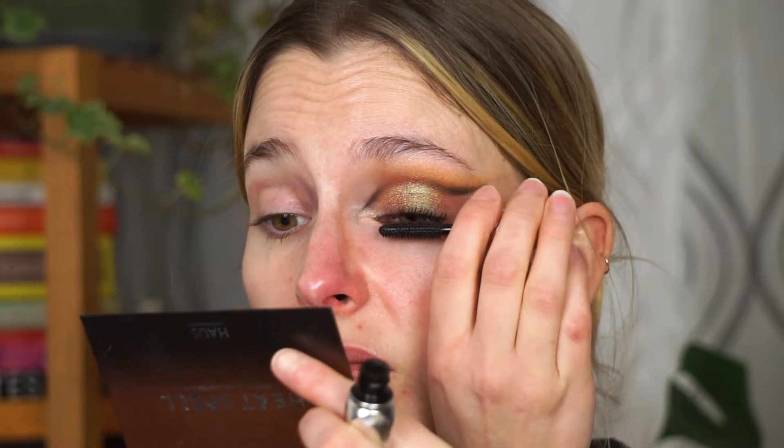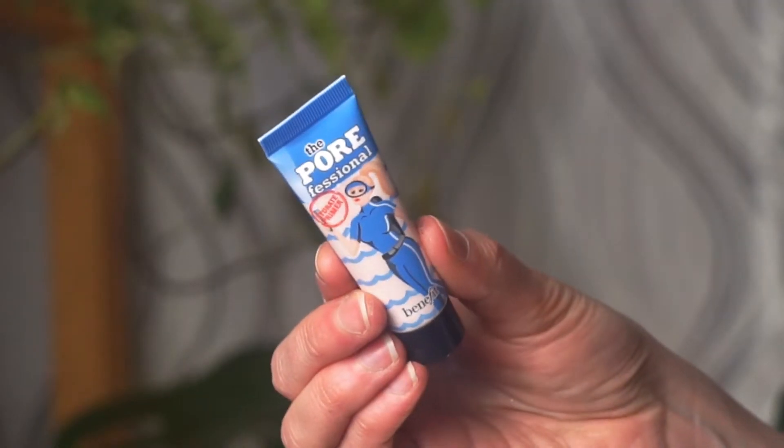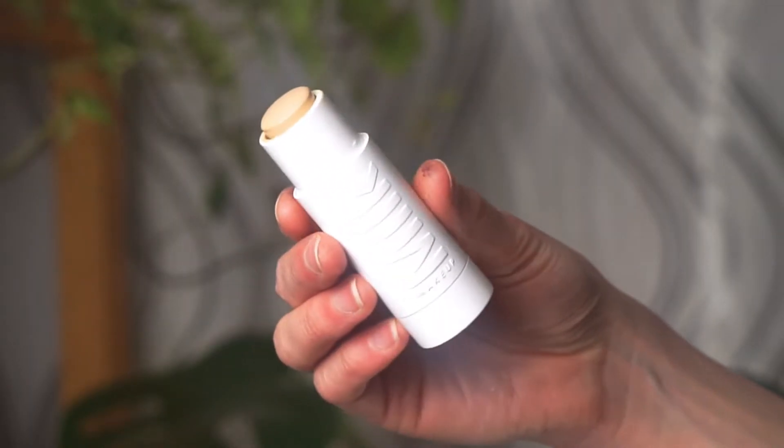Next I really want to try this again — this is the Porefessional Primer from Benefit, the hydrating one. I'm rubbing it into my fingers and patting it where I have a lot of skin texture, around my T-zone and chin. For my foundation I'm taking the Milk Flex Foundation in the shade Shell, placing a little bit all over my face. This shade is a little bit too orange for me so I don't use a lot — just enough to unify my skin tone — and I'm buffing everything in with my Rare Beauty foundation brush.